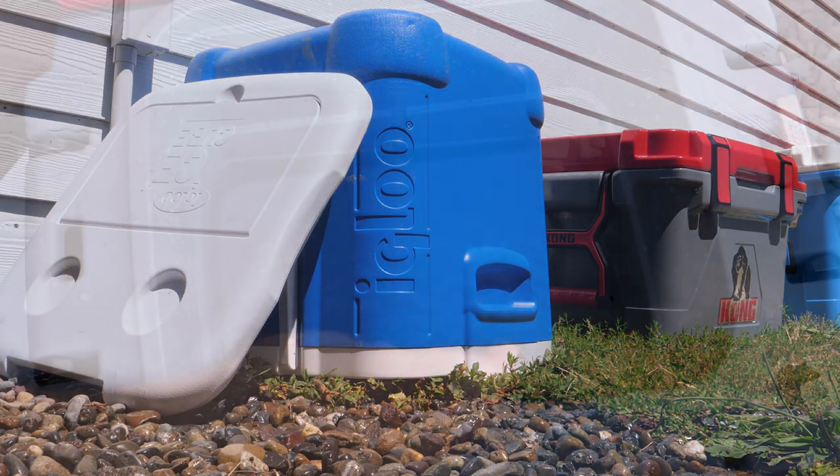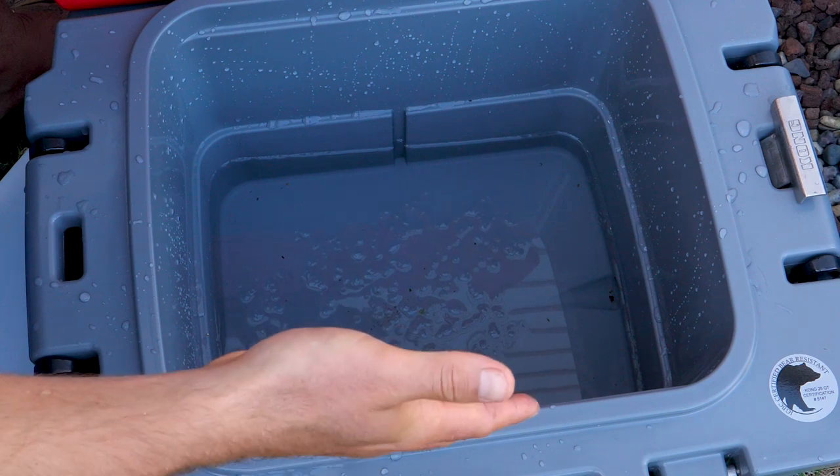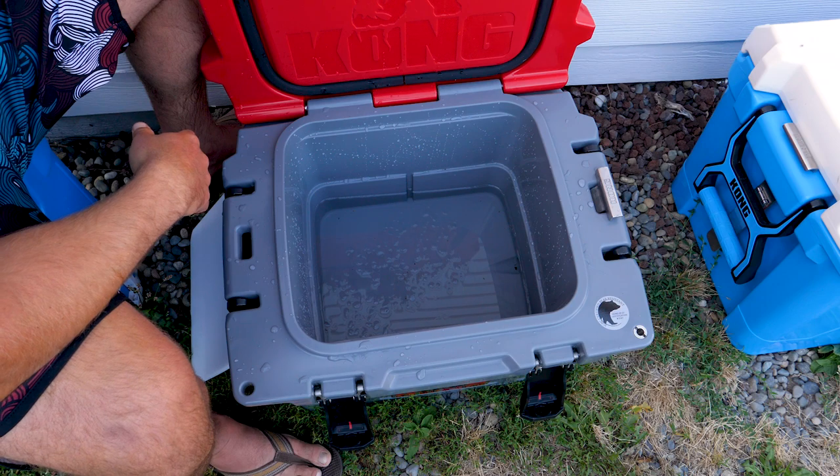Before we say goodbye to the 25-quart, I want to point out that compared to the Igloo cooler which can hold 60 quarts of ice, this can only hold 25. So this cooler was able to hold much less ice for much longer than the Igloo — that's a fact.